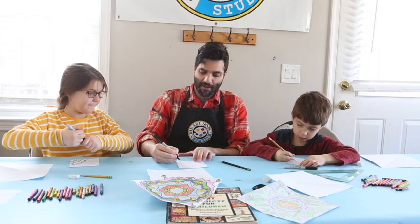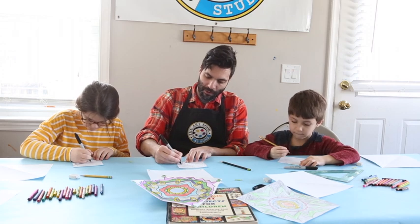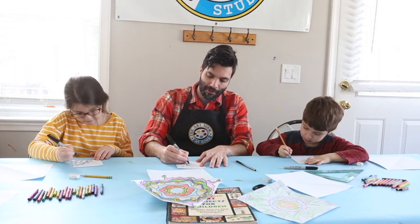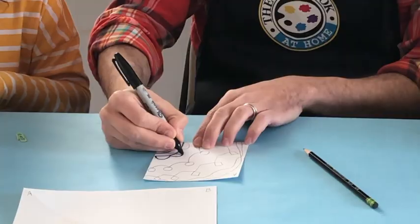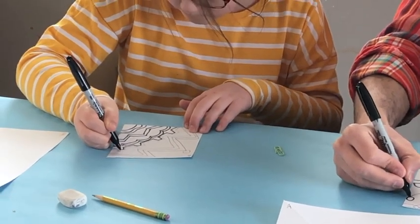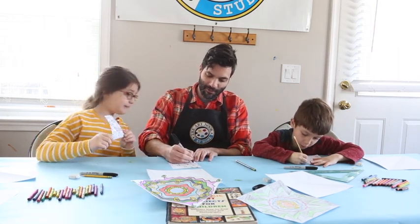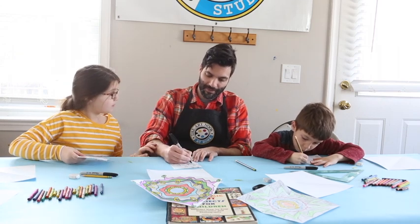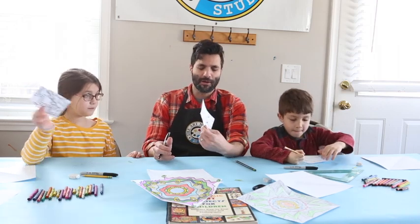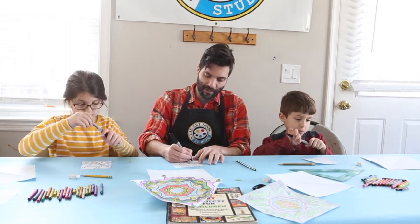After you have your design created, you're going to go over the entire thing with your Sharpie marker. If you don't have a Sharpie you could also use a black marker. Go over it one more time so it's nice and dark.